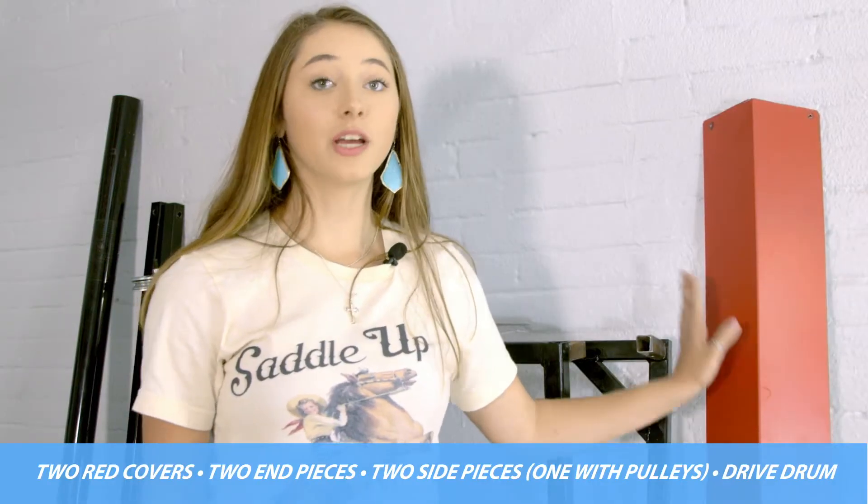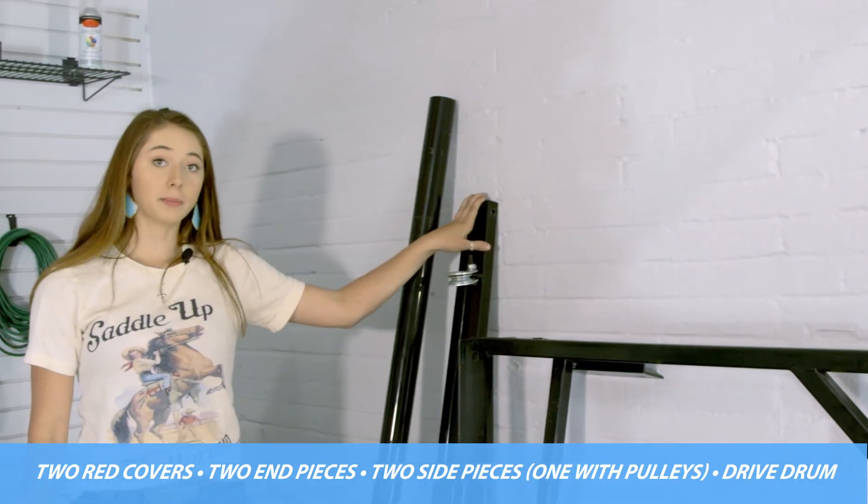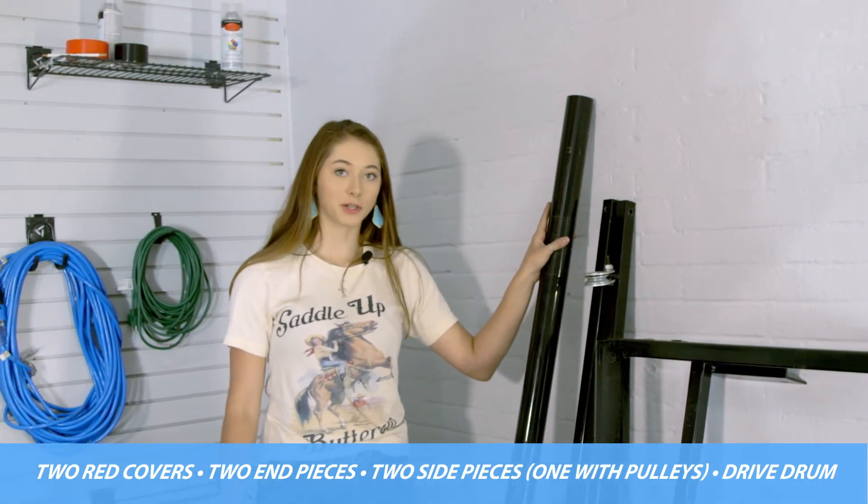Your package will also include two red covers, two end pieces, two side pieces — one will have pulleys — and a drive driver.